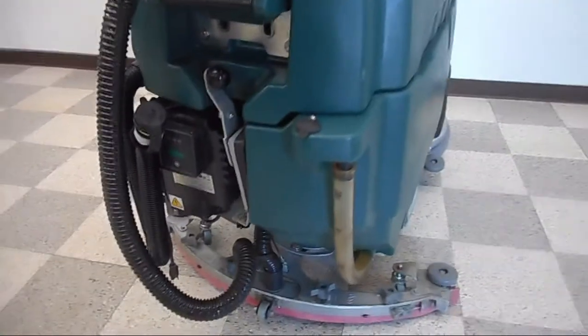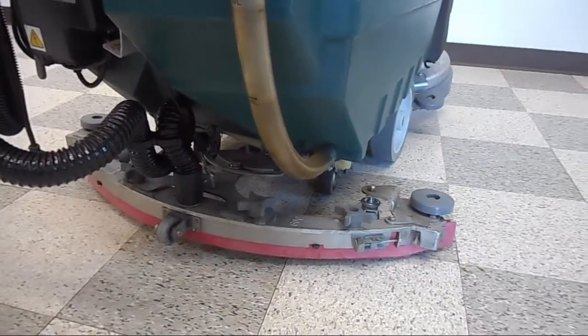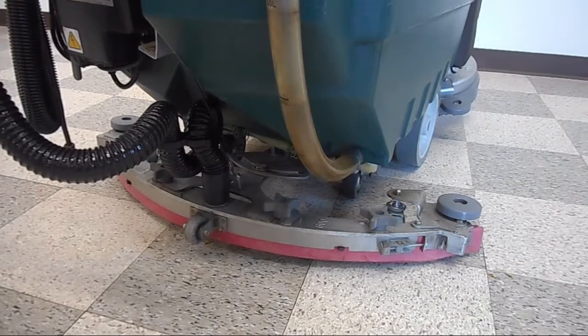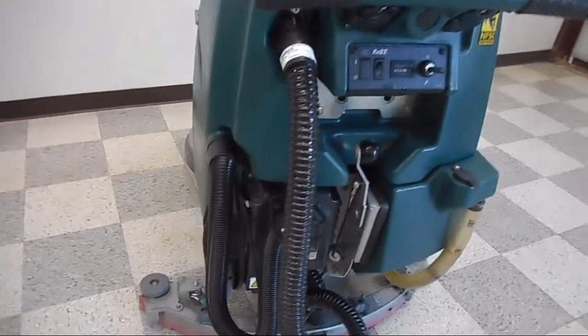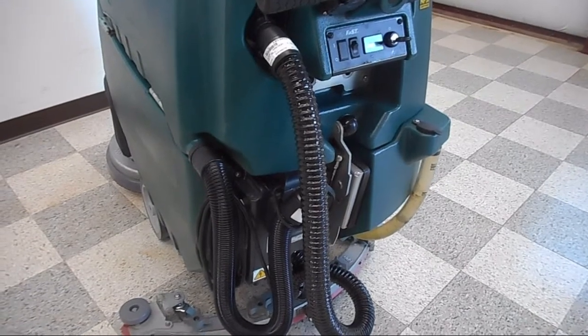Looking at the bottom of the machine, we have a squeegee assembly that comes off very easily with two knobs. Squeegee blades come on and off and are changed easily with a no-tools-required squeegee retainer band. Most of these machines come equipped with an onboard charger, so this one can be plugged in anywhere that you have 110-volt power.